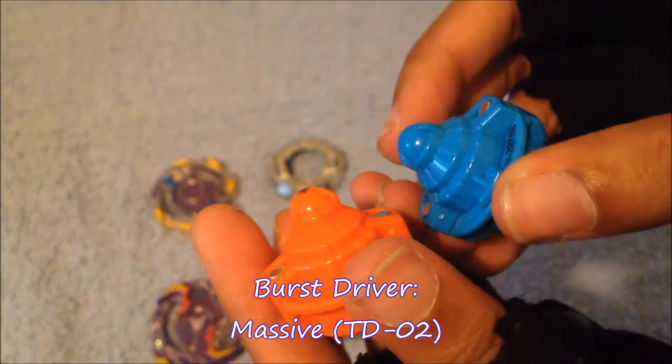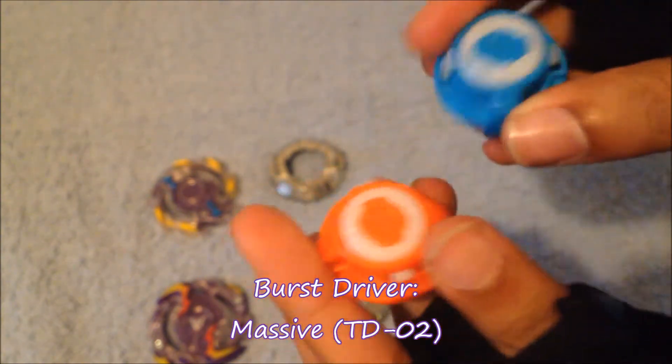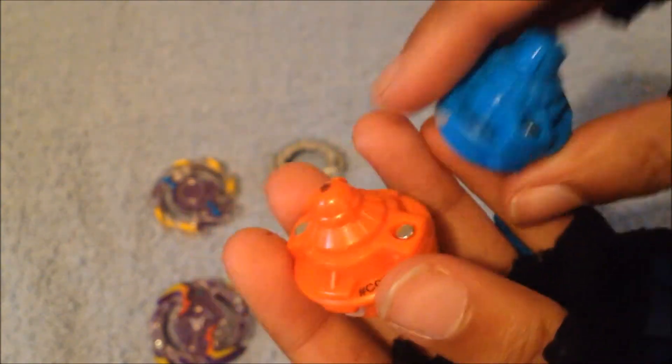Then we have two colored massives — they're both massives — one in sky blue and one in orange. They both match for Vibron, so that's pretty cool.